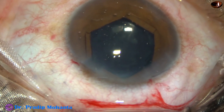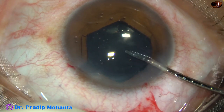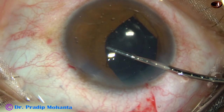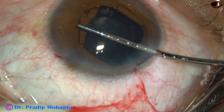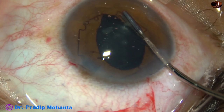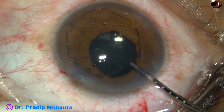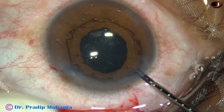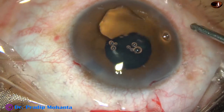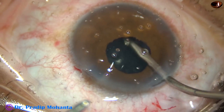By this time, the intraocular lens has been placed in the capsular bag. Now I'm going to remove the B-hex pupil expansion device — pull the device centrally, go up and then take it peripherally. If needed, hold the other flange above the iris, place the device over the iris and just pull it out. Removal of this device is simpler than its application.